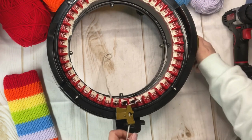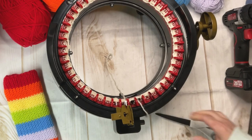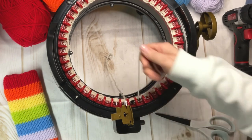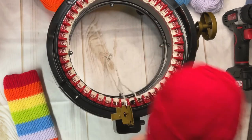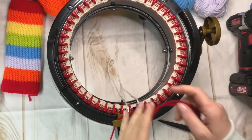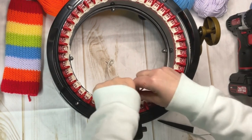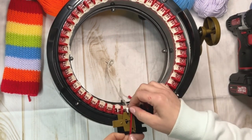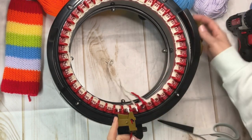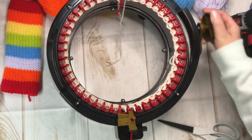I'm going to pick up my first color, and for this particular project with the rainbow fingerless gloves I'm going to do red. For the red I'm going to knit seven rows. I'm using my power drill with the attachment to the Addi machine — I have those linked in the description below.